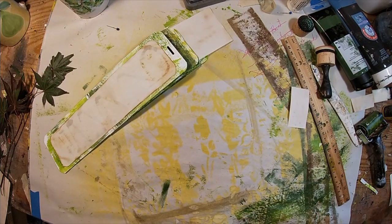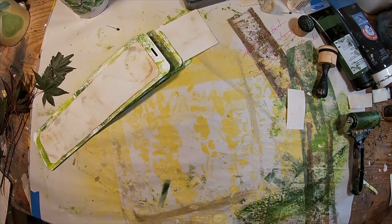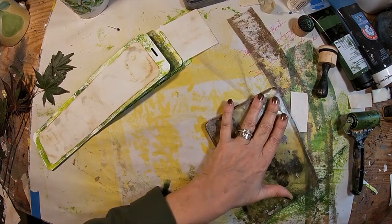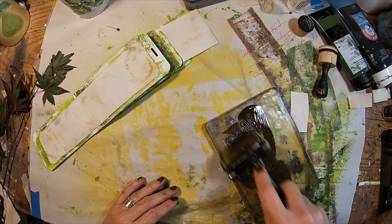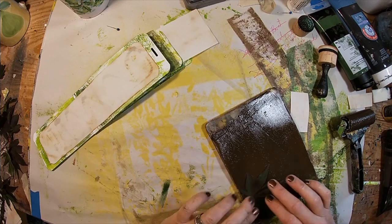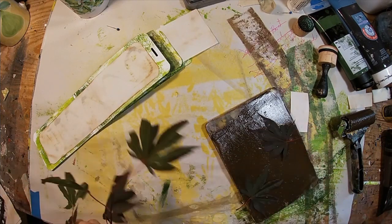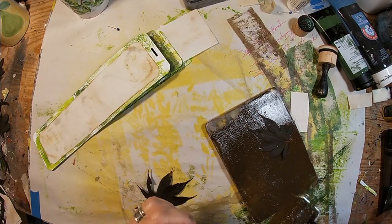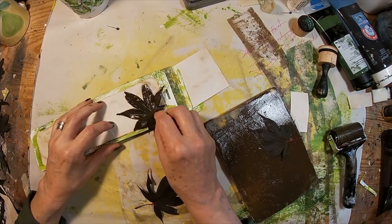So let's decorate up these tea stain papers. I'm going to pull out my gel press once again and use some raw umber. I have these leaves — these are maple leaves off of my red maple tree — and I'm going to ink those up and use them as my stencil.